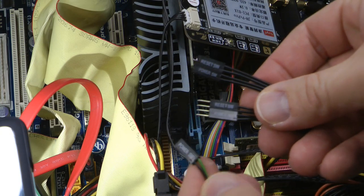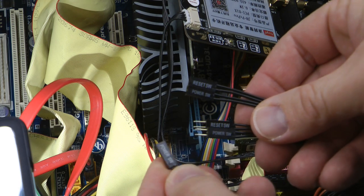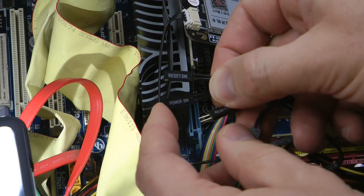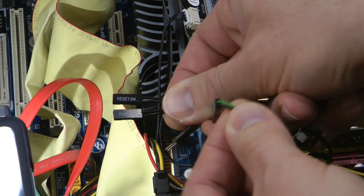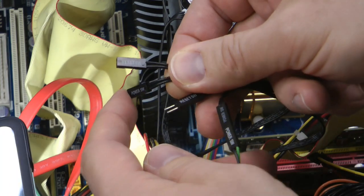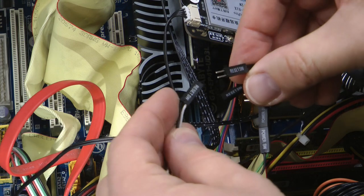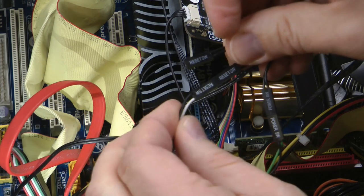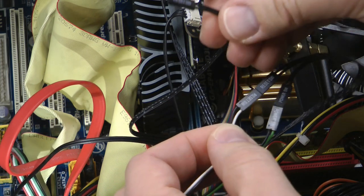I managed to locate my power switch — it actually says 'power switch' on it. Now I need to take the female connector from the card labelled 'power switch' and plug it into the male connector on the motherboard that says 'power switch', then plug the motherboard's female connector into the card's other connector, making sure the polarity matches. I do the same with the reset switch — plug the card into the reset switch, and connect the other female connector where I unplugged the original. Green and black might be power, and white and black might be reset.